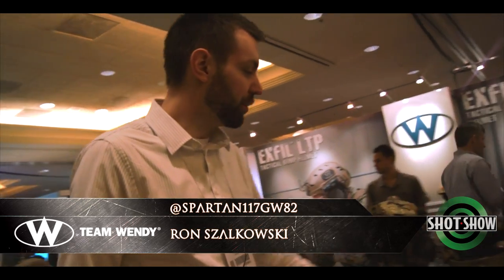Hi, I'm Ron Zolkowski, Director of Product Development at Team Wendy, here giving a tour of our booth at SHOT Show to show some of our new products.